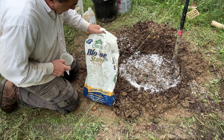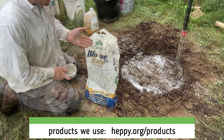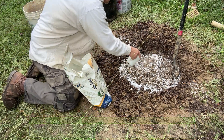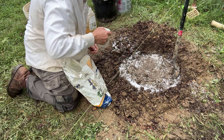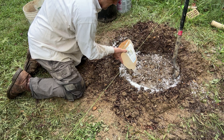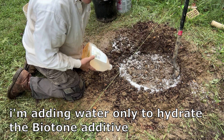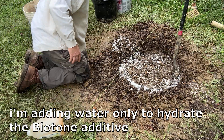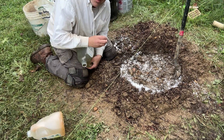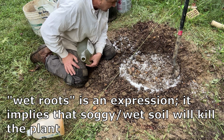The other amendment I use is Biotone — this is the one I use religiously. Growing plants is all about the soil; I don't think people really appreciate the importance of soil. I'm going to pour in a nominal amount of water, but I don't want to introduce too much because this tree doesn't want wet roots.